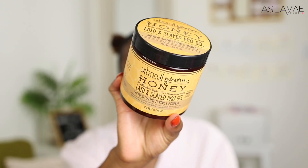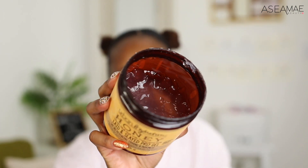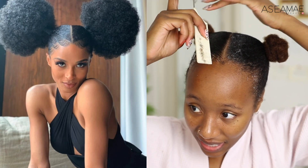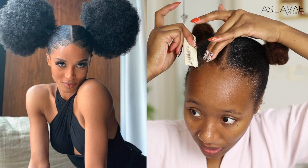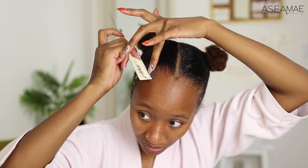Now I'm going to take my Laid and Slayed Pro Gel by Urban Hydration — I got this from Sally Beauty as well. It's really inexpensive, about $5.99, and it works great for sleeking. I want to pair it with the Shine Jam because the Shine Jam doesn't hold by itself but does a great job getting that initial sleekness. My inspiration is Sierra's look — she has a little 'B' in the front, so I'm going to make a little part here and bring this down like that.